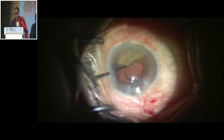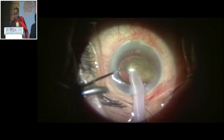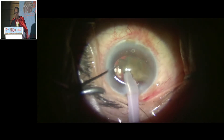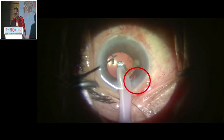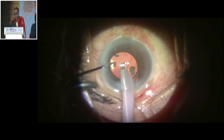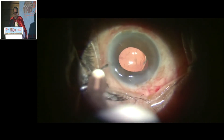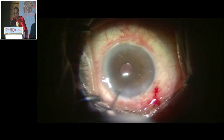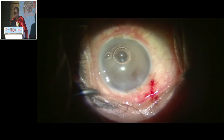I position it here, and after positioning it, I can now emulsify. In this case, a nucleus has been used as a scaffold. I note that there is a peaking of the pupil, so I keep away from that point so that vitreous doesn't come. I use the repositor to take care of the vitreous strand, then use pilocard and triamcinolone to stain the vitreous.